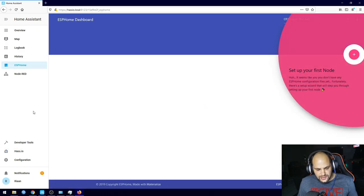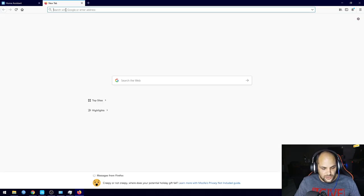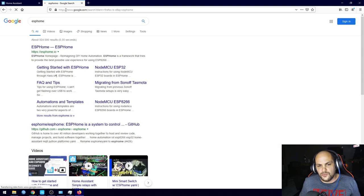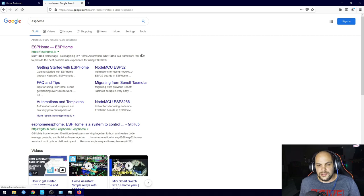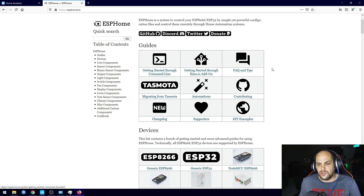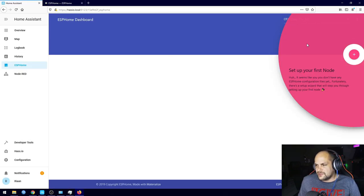You can also open the ESPHome website directly — just type it in and open it up. It already gives you a couple of guides you can follow for custom sensors. But first things first, we need to add our sensor.